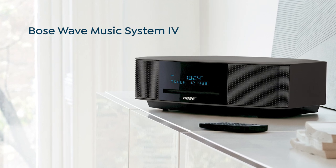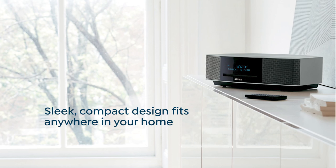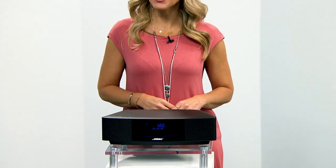Bose Innovation means listening to your favorite music in the best way — out loud at full volume with the Wave Music System 4. This speaker is small enough to fit almost anywhere in your home, but the sound is a totally different story.